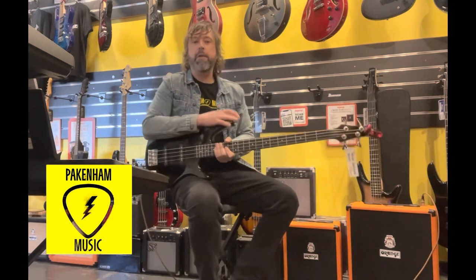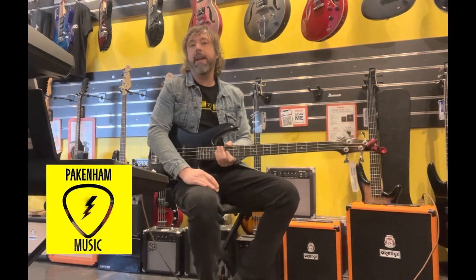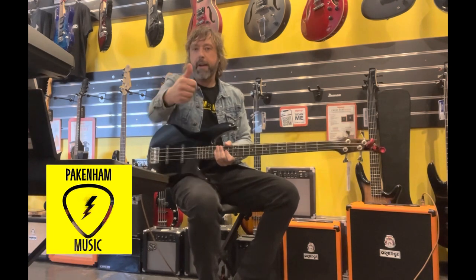It's got a 12-inch speaker and a built-in tuner. I recommend giving it a go — come in and have a listen if you like. Cheers.